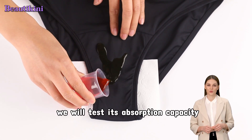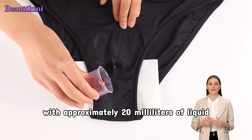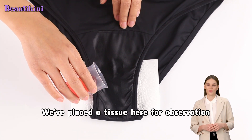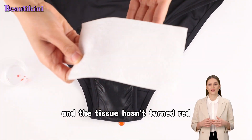Next, we will test its absorption capacity with approximately 20 milliliters of liquid. We'll pour it onto the bottom of the swimwear to see if it leaks. We've placed a tissue here for observation, and now we can see that the liquid is completely absorbed and the tissue hasn't turned red.